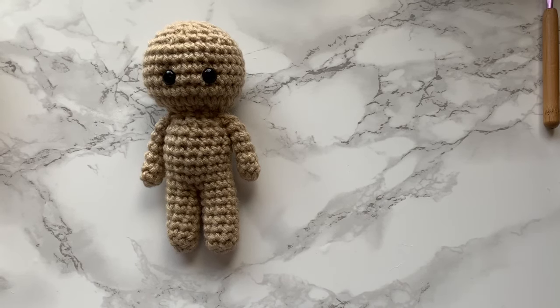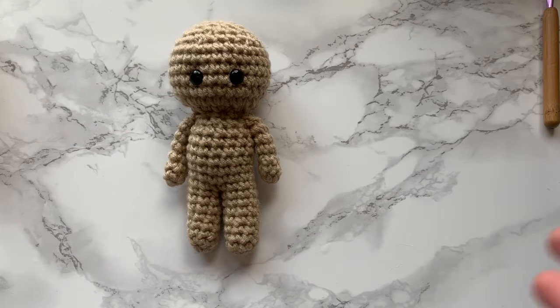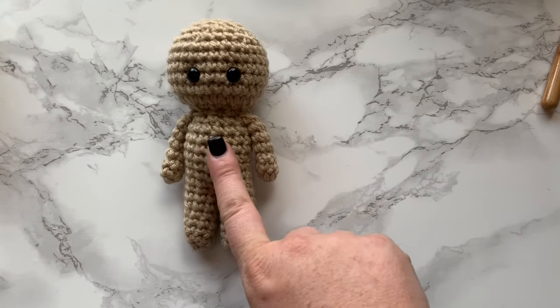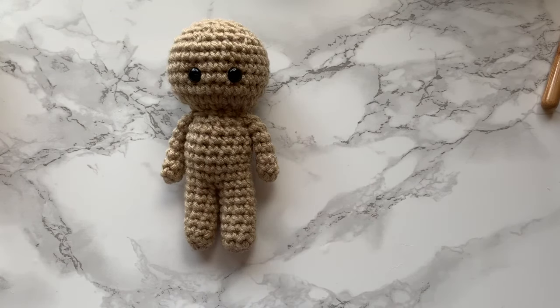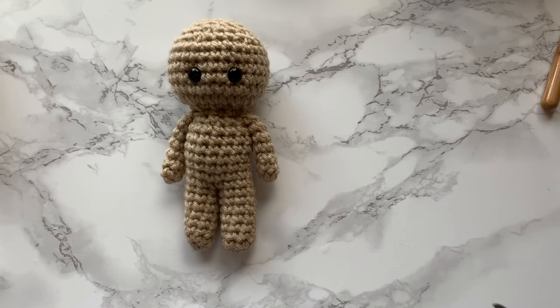Hey YouTube, it's Sarah here with Crimson and Wool. I wanted to go ahead and share my basic doll pattern with you guys. This is a really quick and easy project, and that's what I love about this doll pattern. I will be doing more tutorials on specific designs, whether it's a princess or a superhero or whatnot.